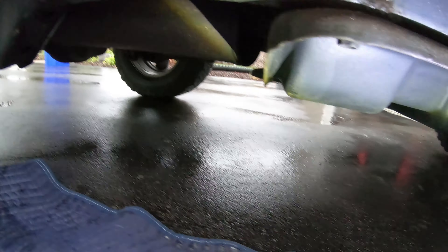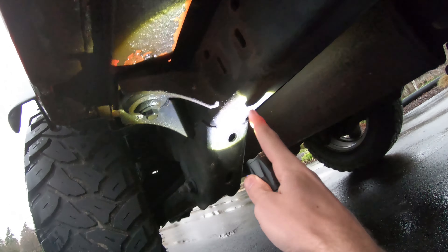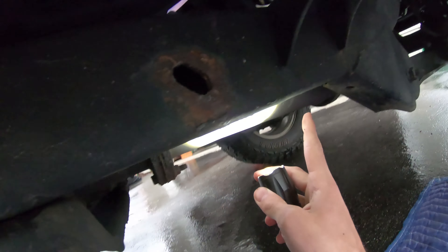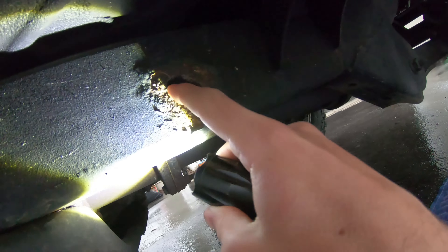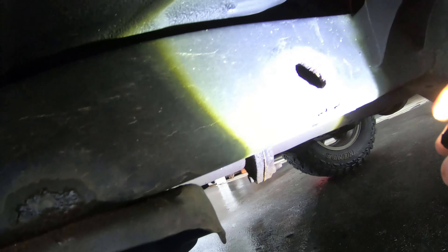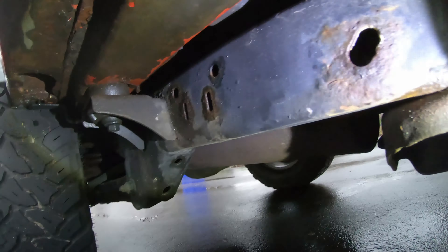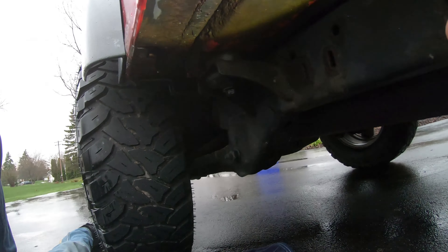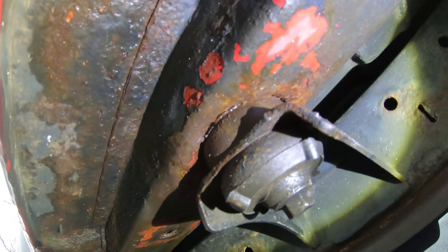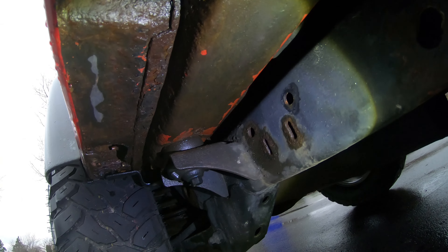Overall the frame is pretty good. One thing I will be doing is drilling holes in the frame, probably here and here, so that way the water can drain out of the frame. There's some mud and gunk in there, so we'll flush the frame out. But other than that it should be pretty good - just gonna sand all this down and we'll get it pretty good.